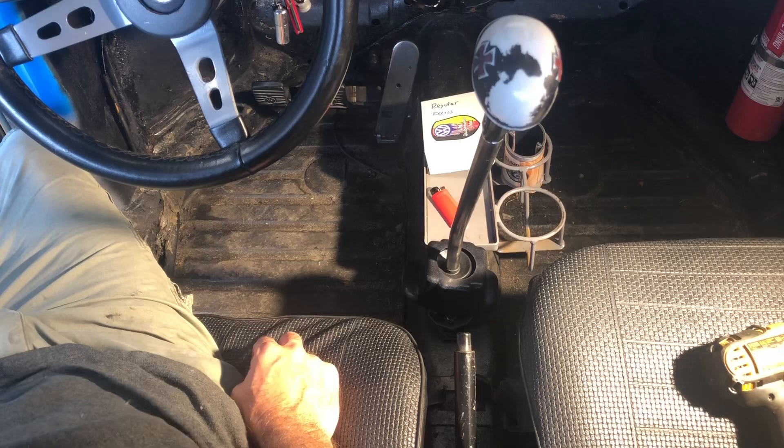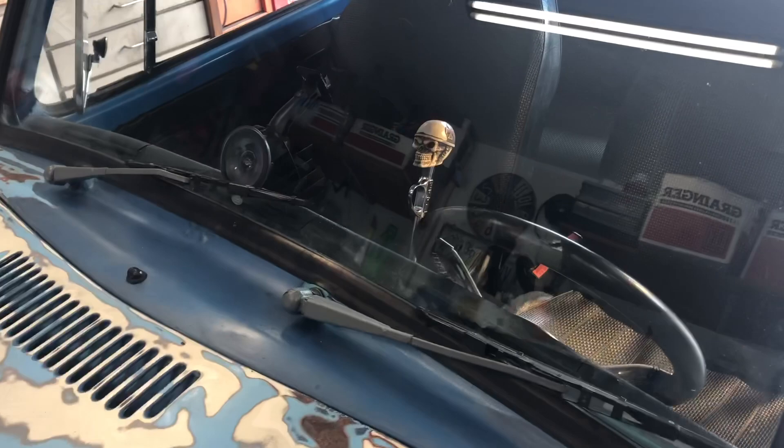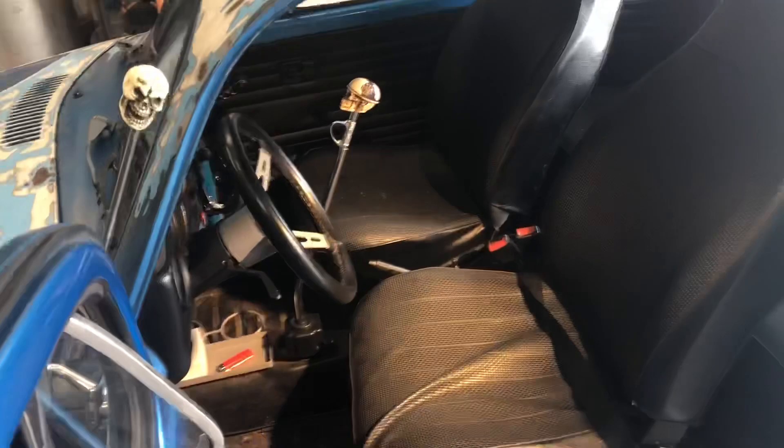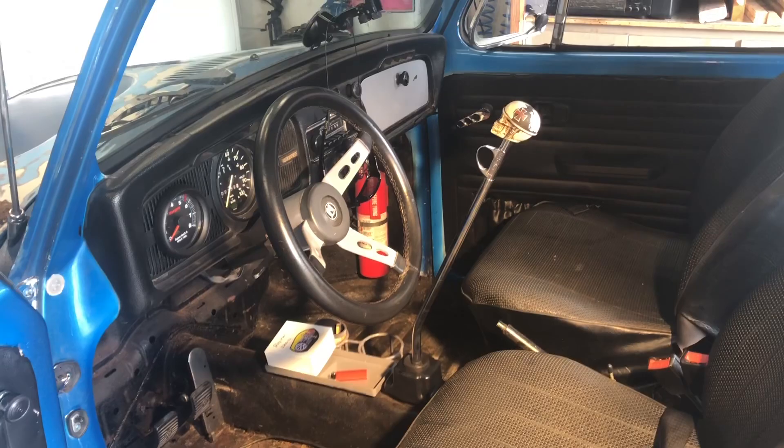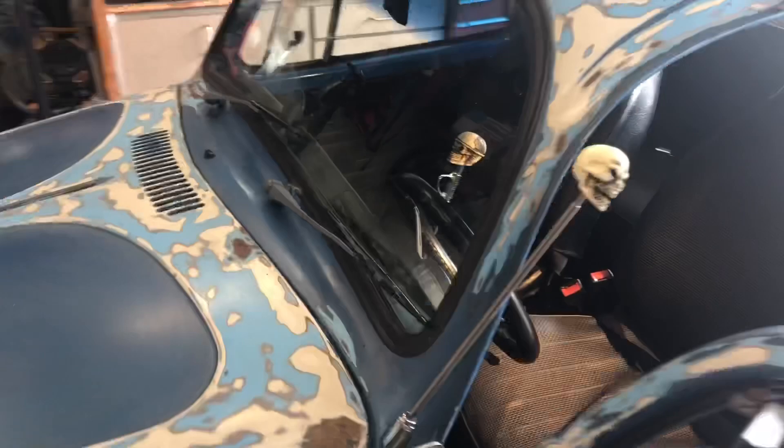Before we go for a ride, let's look at the finished product. That just looks so cool. What do you guys think — you think it's worth it? One person asked me why I did it. Why not? I can. Somebody else bought it and it wouldn't work for their application, so hey, I ended up with a shifter.